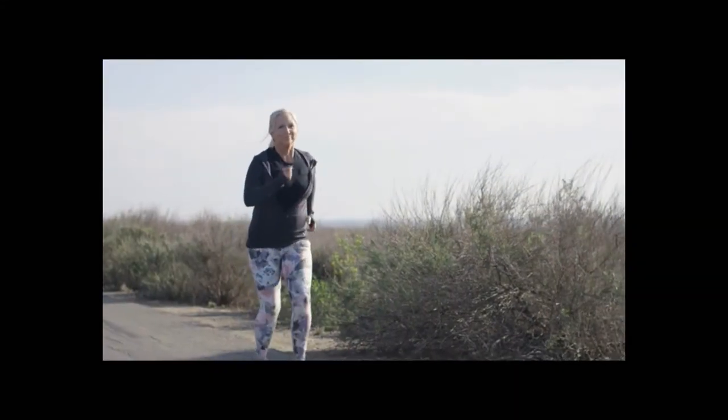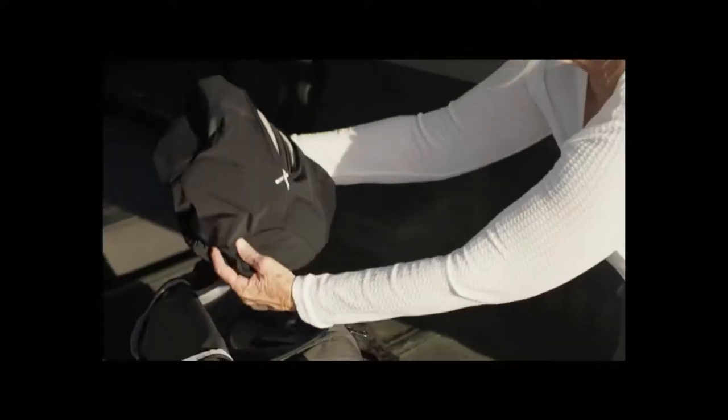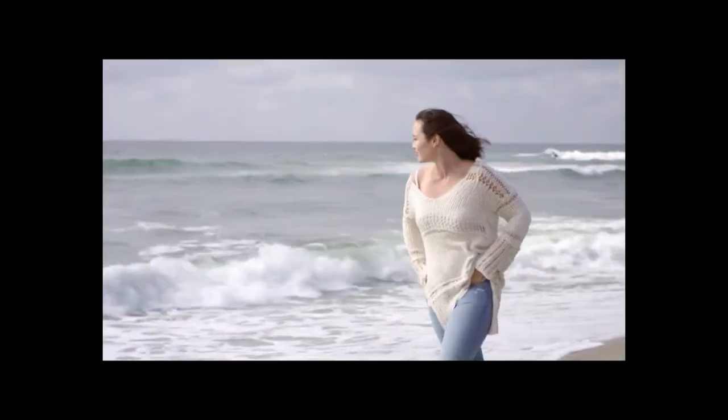The EMS can output 10 channels of electrical impulses independently, maximizing the number of muscle groups you can train at once, all while remaining small and lightweight. By making this technology available at a consumer level, we believe that BALANX EMS can change the way people train all over the world.